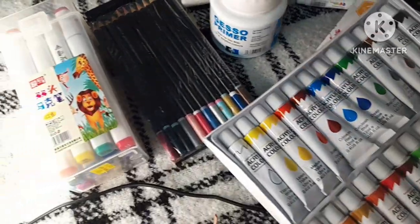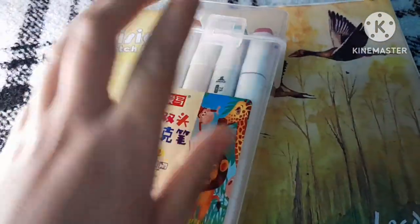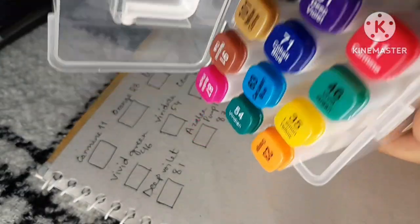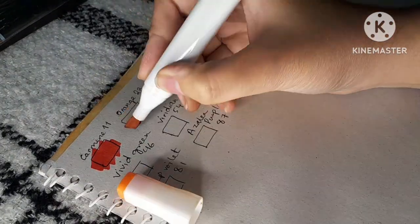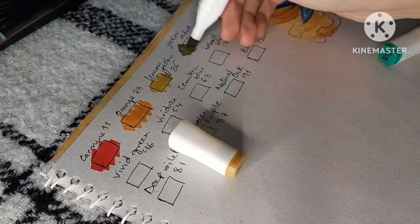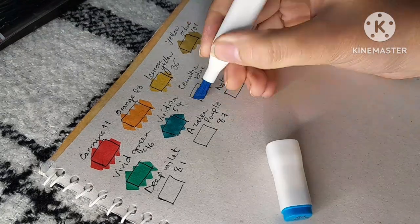These are all the art supplies I bought, and now for the swatches. These are all the colors I bought, and I can use the color swatches as reference.